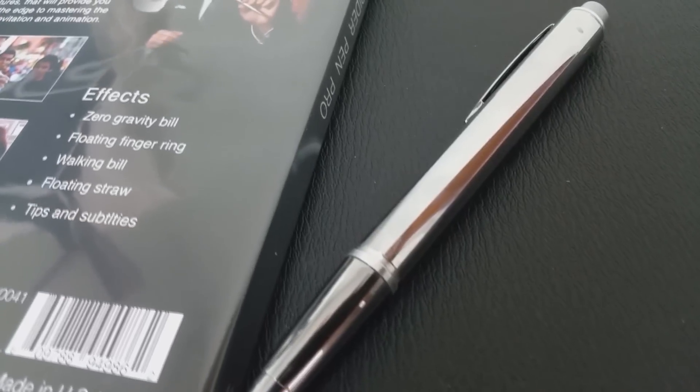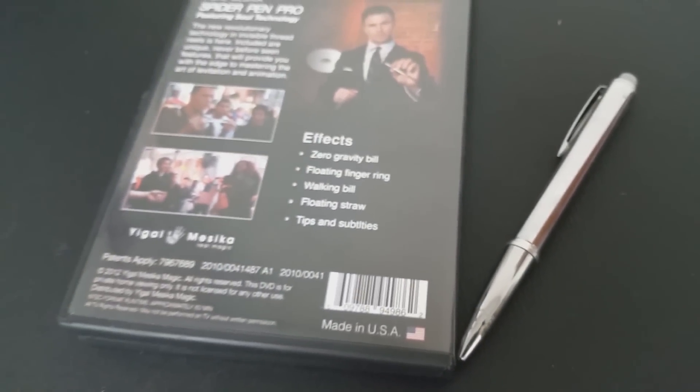Is it what I thought? Absolutely. I knew I was buying a thread reel and it is a thread reel. This is a utility — it's a magic trick, but you're going to be the one that makes the magic in this. Yegel will definitely teach you some routines; you're going to learn four routines that are really cool. But understand that you're buying a utility that can do many things, so it's not just a single trick. This is not just a levitating dollar trick; this is something that you're going to use time and time again.